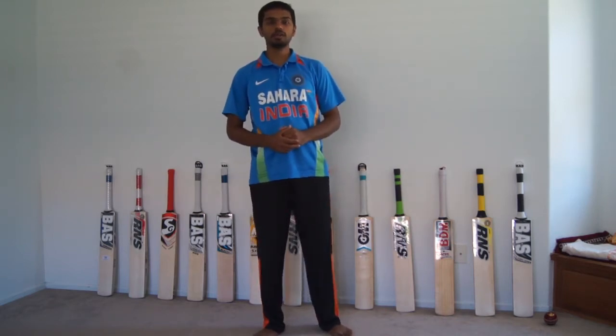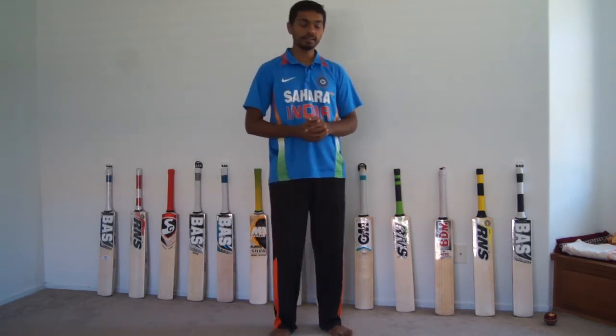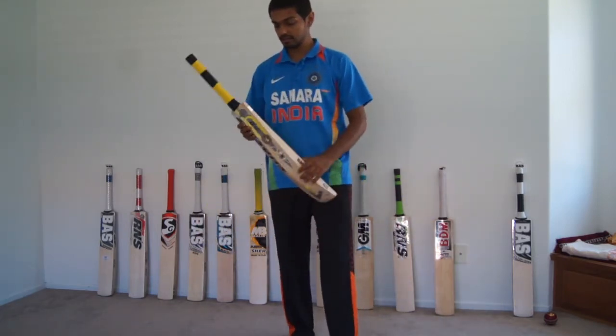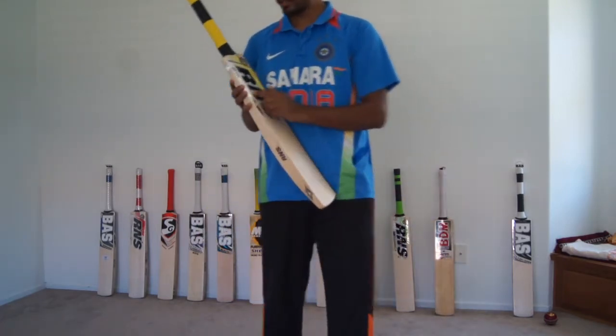Hi guys, welcome to Channel Cricket Store. Doing a video for one of the RNS Larson's English Willow bats that we recently got in stock. This one is the RNS Larson's Unique English Willow bat.